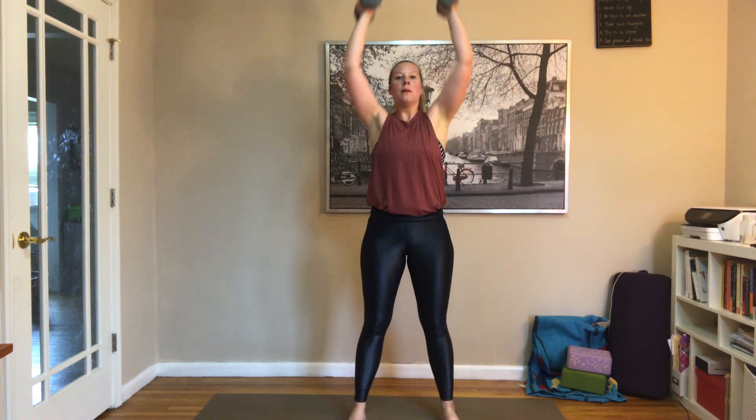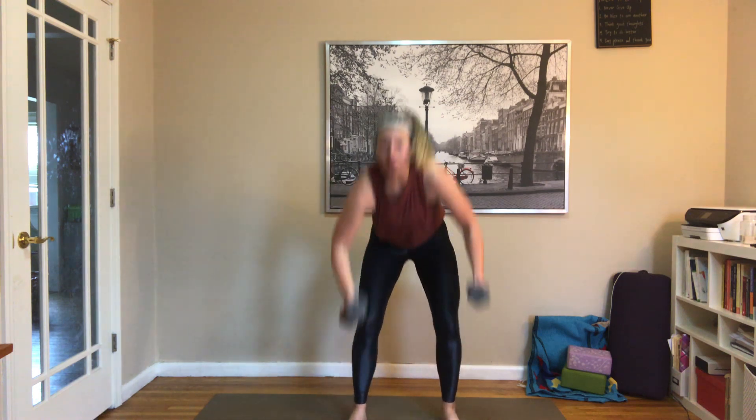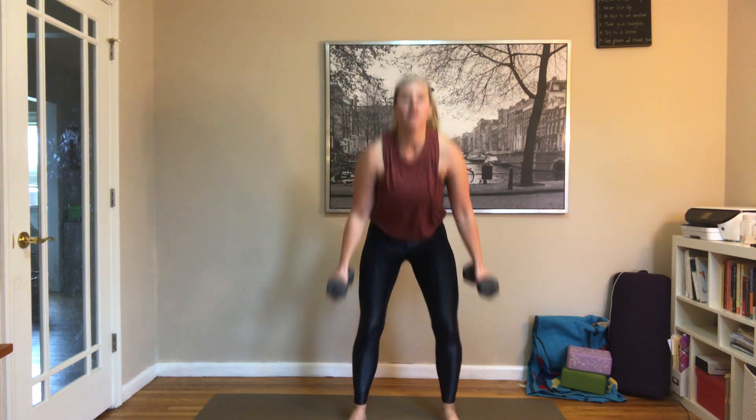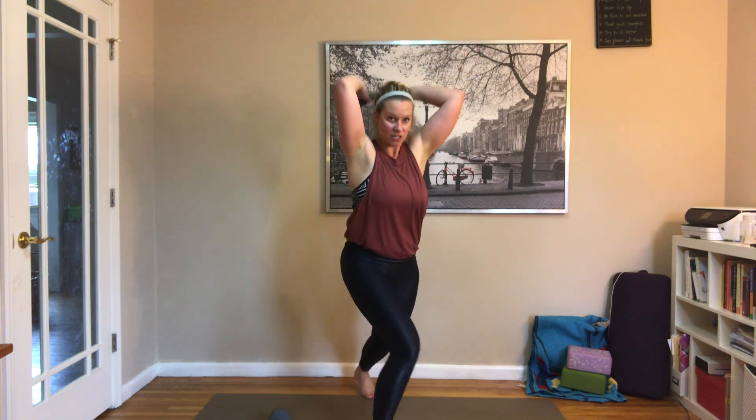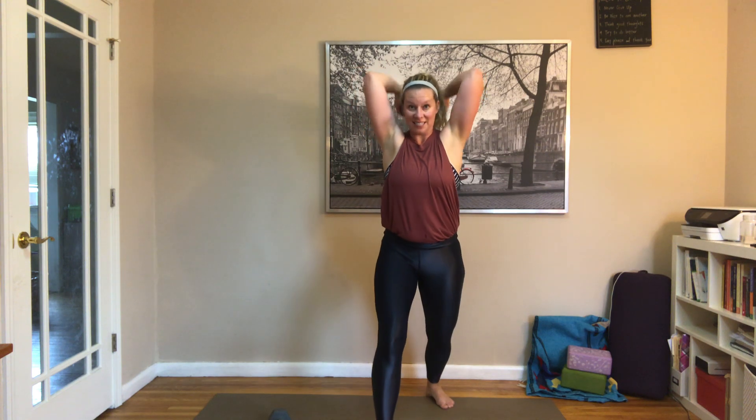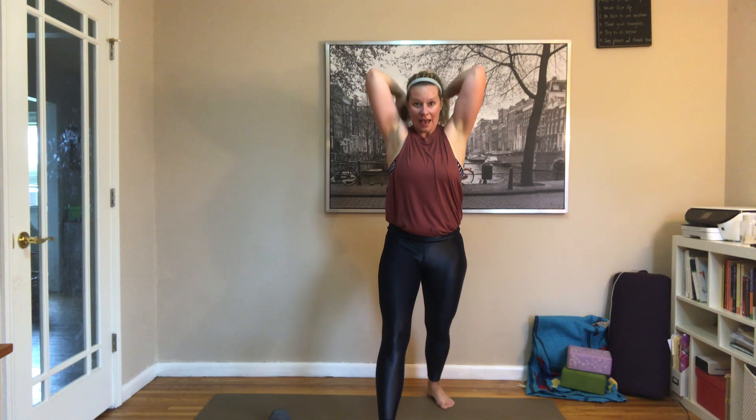Grab those weights — we're adding on now. Squat, hammer, press, add your tricep at the top. Once more — if it's too heavy, drop a weight. You can always do this with one weight: squat, curl, press with the tricep. We've got two more, then after the next one hold the weights up. Squat, curl, press, tricep — drop one of them, keep one. Little pulses with elbows facing forward, pulse it for three, two, and one. Grab both weights, kickbacks — all the way back, hold it for a second and in.